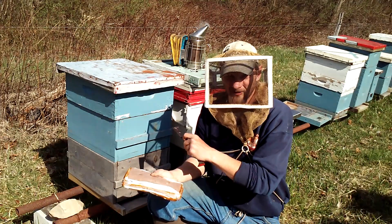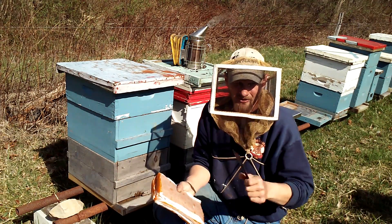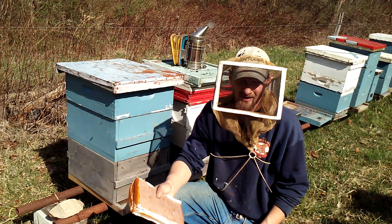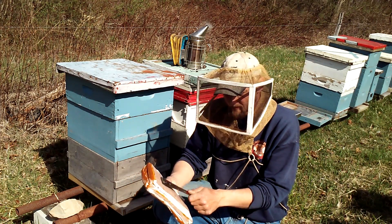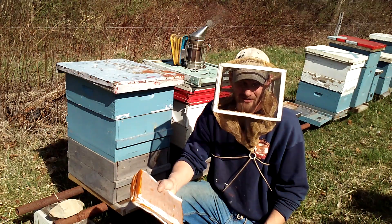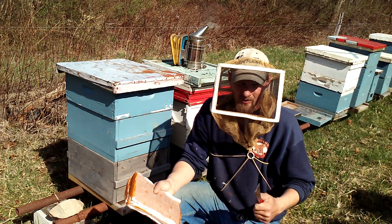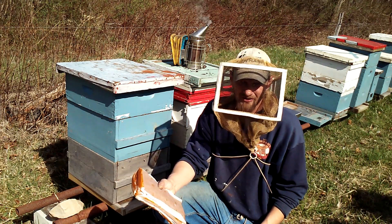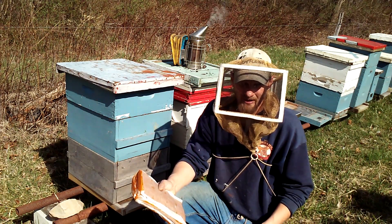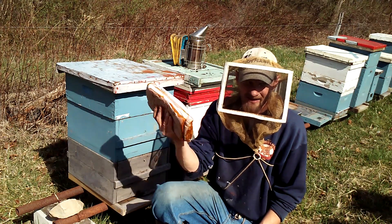You can see that only took a minute — opened the hive up, threw the patty on, closed it back up. I hope this helped you learn a little bit about how to install pollen patties. It's not too hard, and this will make a tremendous difference here in another month or so. I'm getting ready to do some queen rearing, so the brood production is going to come in handy when it comes time to make splits. That's one of the reasons I am adding these right now.